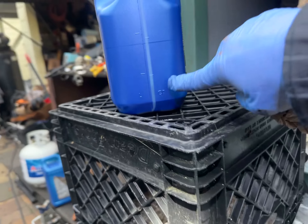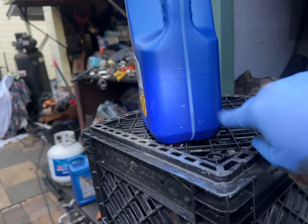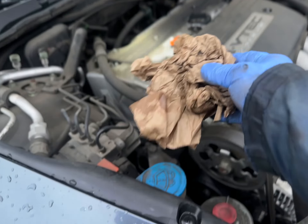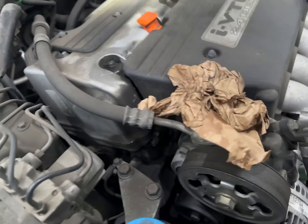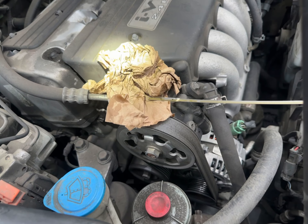We have half a quart still left in here, so we'll put this in the trunk or in the car and the owner can add some more oil when they feel like it. We've added four quarts and a half, started the car — let's go ahead and clean the dipstick. That's the fresh oil right there.